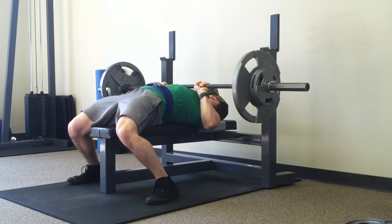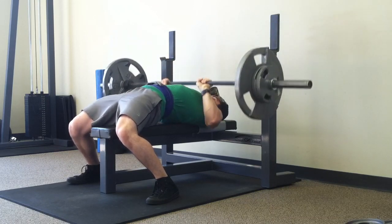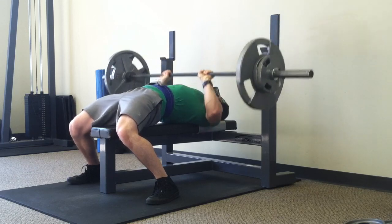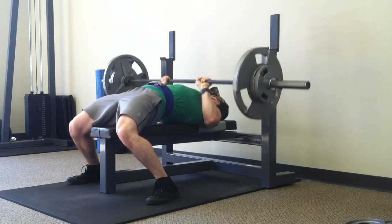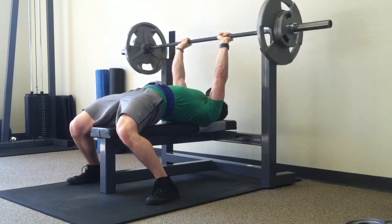On close grip, since I was using the RPE scale, I was kind of figuring out what weight I needed to use — I was fatigued and don't really max out on close grip bench press. Kind of figured it out, and I'll know where I need to start next time when I do this same exercise.